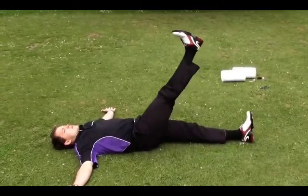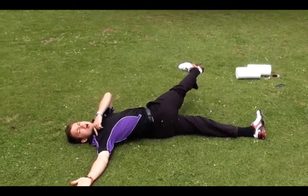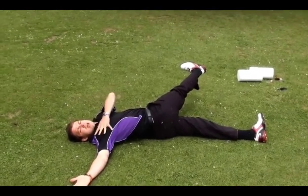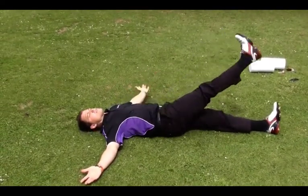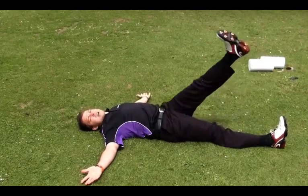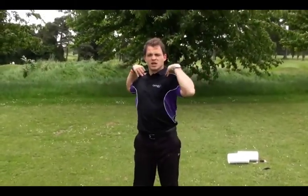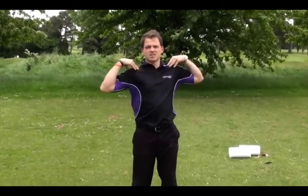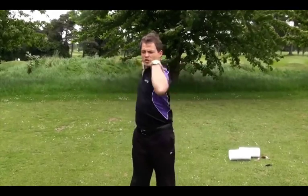Increasing the flexibility around the hips is the focus of this next stretch. Laying flat on your back, simply bring one leg over the other, keeping your shoulders on the ground, then do the same with the other leg — repeat 5 times for each leg. This next stretch focuses on increasing the range of motion in the hips and spine; keeping your hips relaxed, gently rotate from side to side for 30 seconds.